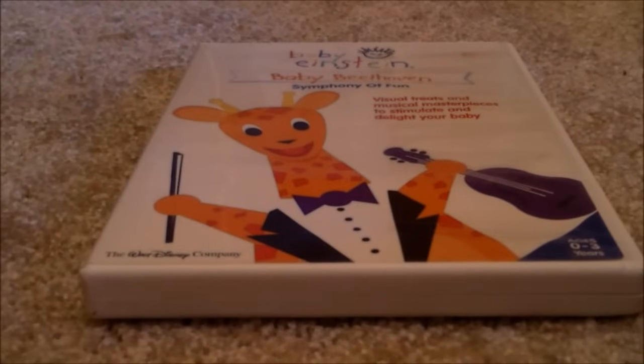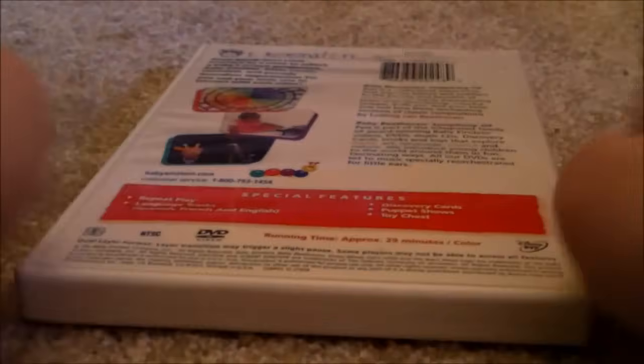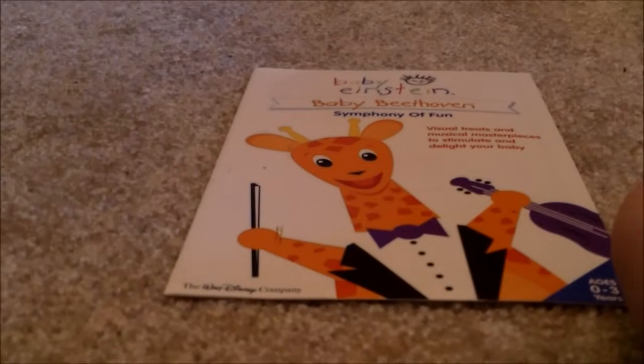Here's Baby Beethoven 2004 DVD — Front, Spine, Back. Here's the disc. I'm going to show you the appearance guide. Front, Back. Here's the right side of the inside. And the right side of the inside. The bell is going to show you the appearance guide.